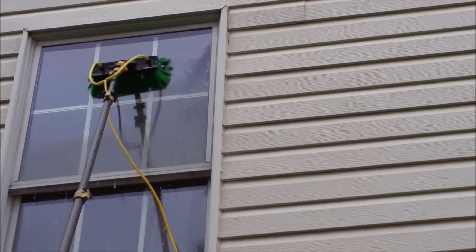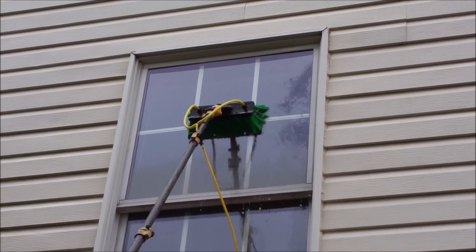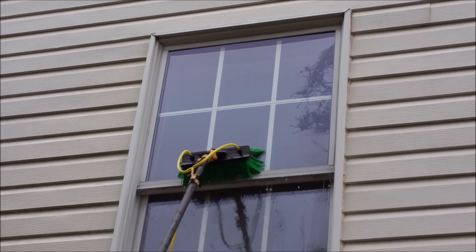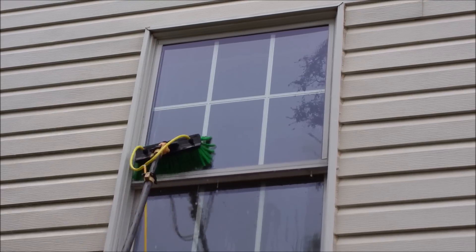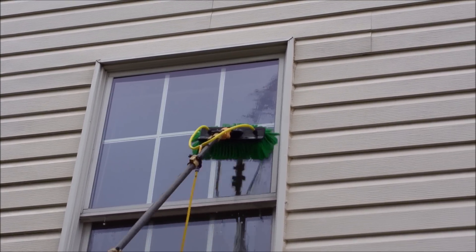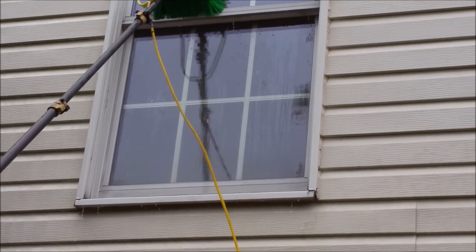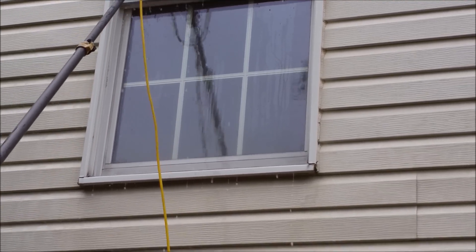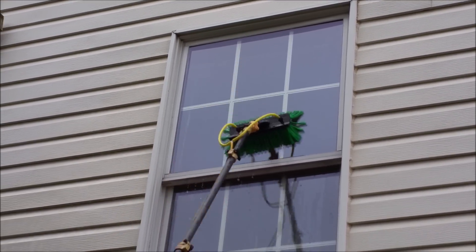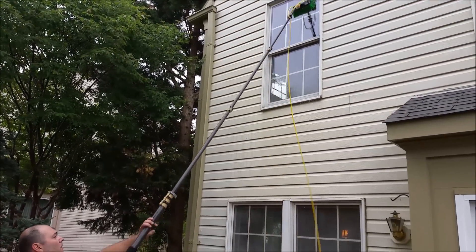And we're going to continue scrubbing down. Unfortunately, when it's a first-time clean like this, it really does require some scrubbing. But even if you were mopping it, you'd be changing your water all the time and you'd probably need to scrub it twice to get all this off anyway. You'd also be laddering up. Traditional definitely has a place, and I was debating whether to do this traditionally or not, but I figured I would show you guys that water-fed does work in a situation like this, because a lot of people say they swear it doesn't.